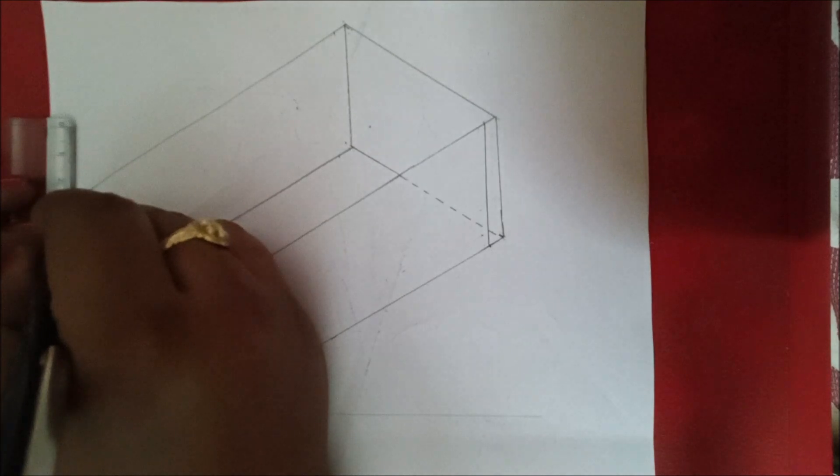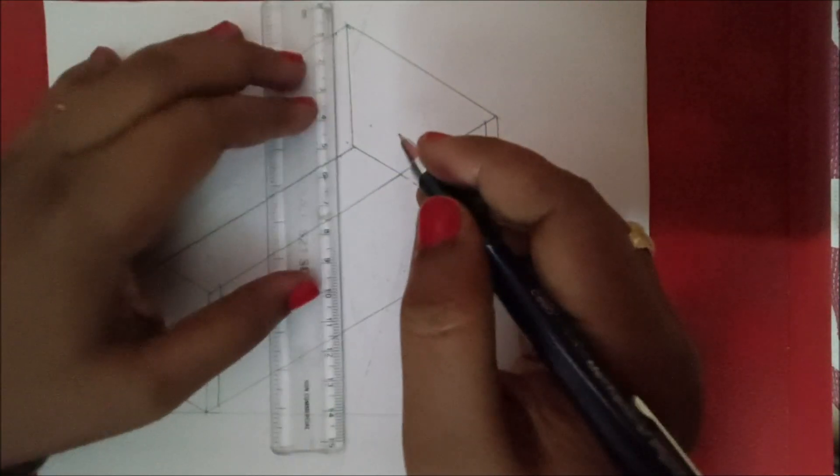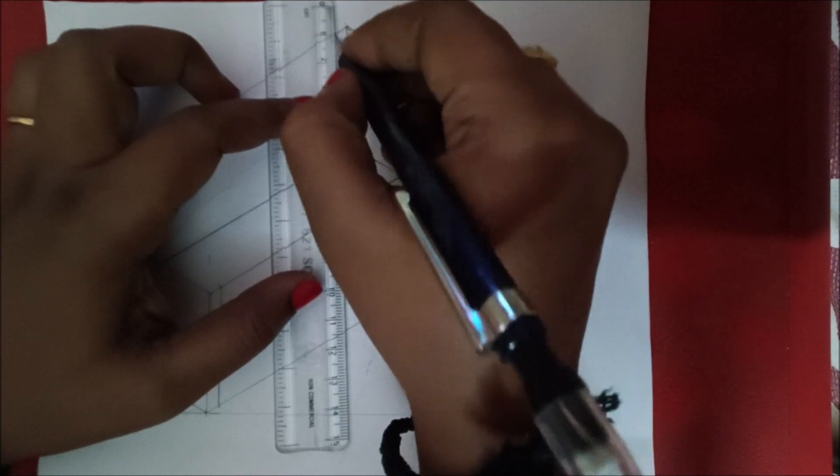On this side also make 5 mm thickness, and this side also 5 mm. As it is not visible, draw with dotted lines. As it is facing that side it is also not visible, so draw with dotted lines.